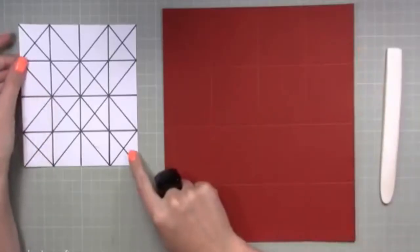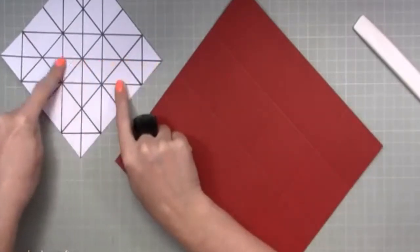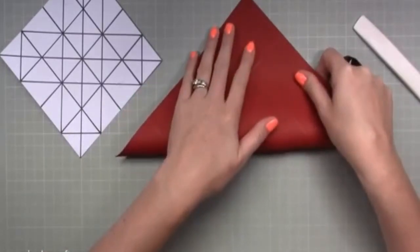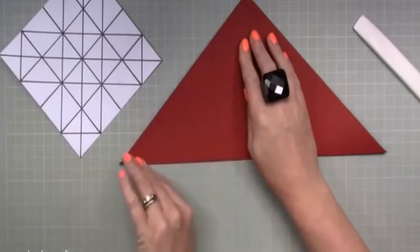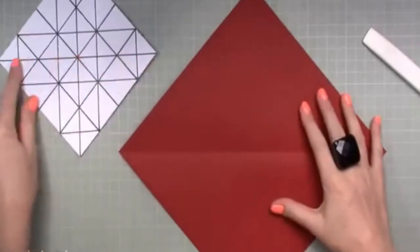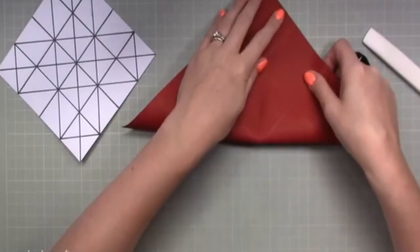Now we're going to create a diagonal line going right through the middle. Turn your card over because we want to keep our score lines all in the same orientation. A key thing with origami is making sure your points really line up, and you need to really work and burnish it. We've just created this score line, so if I open that up — there it is. Then rotate again and do exactly the same.